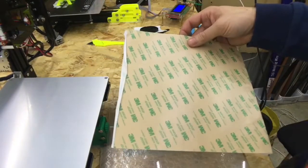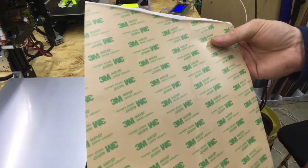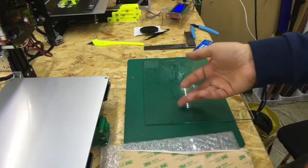Most places I've seen it's quite expensive. It comes with this 3M high temperature double-sided adhesive to be able to stick it onto the print bed.